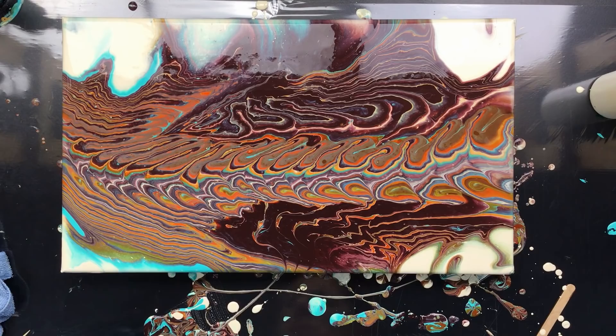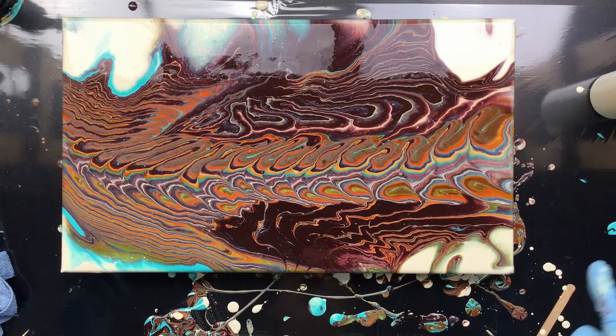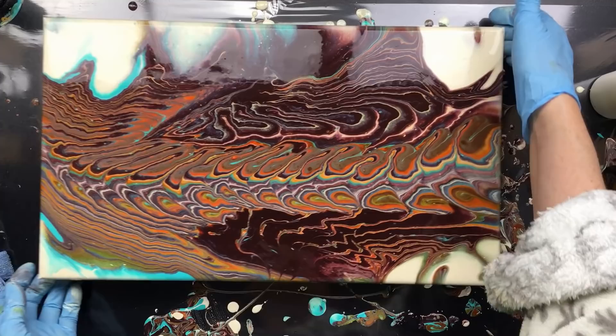We're spoiled, right? Because we do so many of these, there's not much I would hang on my wall. I always think the next one is going to be better. Let me put this away — I still have some paints in the cup and I want to do one on paper. They always work out better, don't you think?